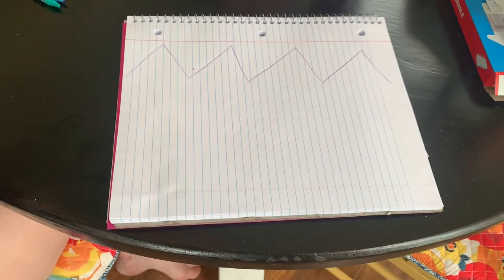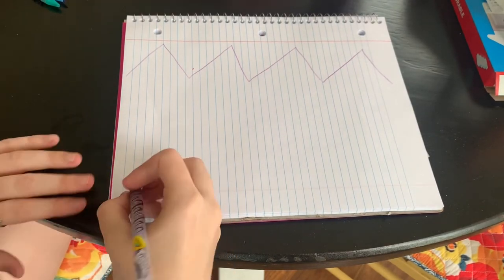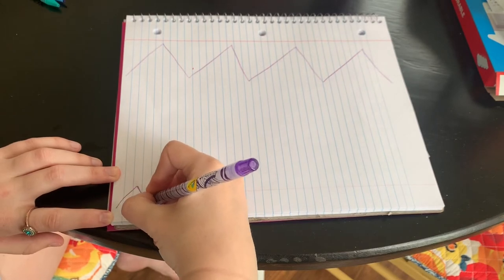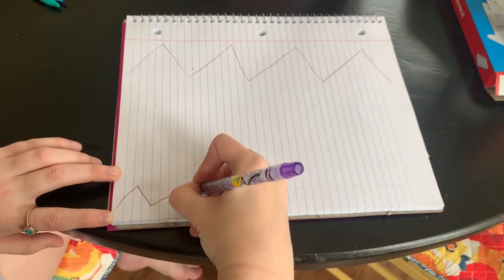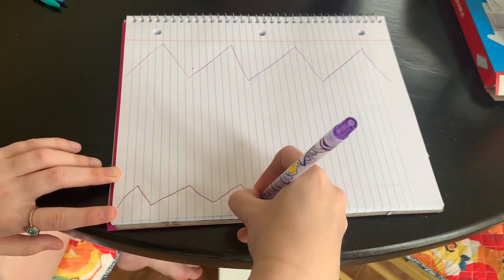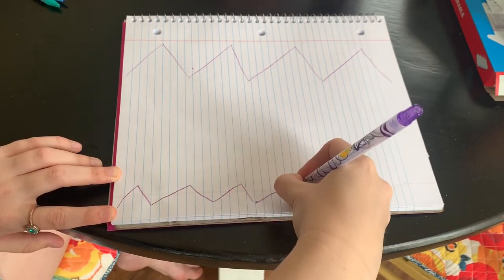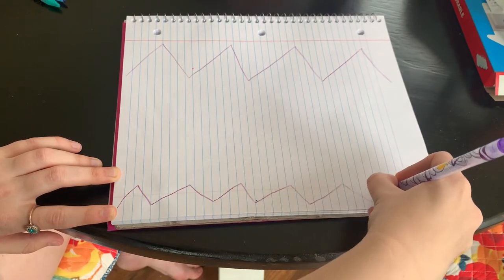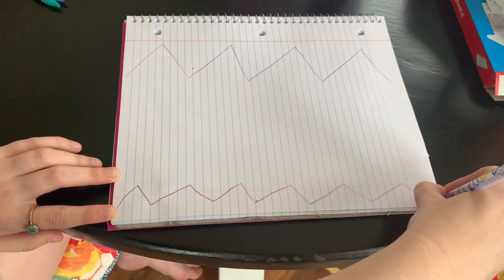Good job. Let's do that a little bit smaller on the bottom. Good job.